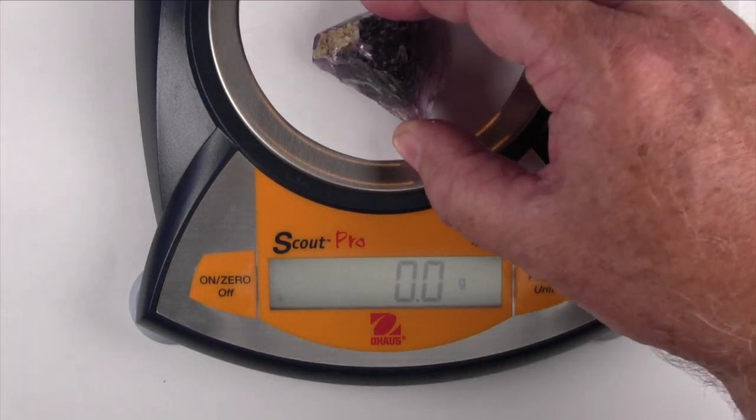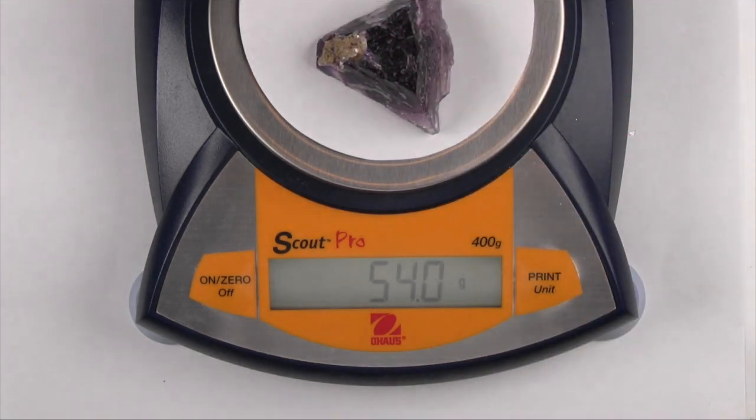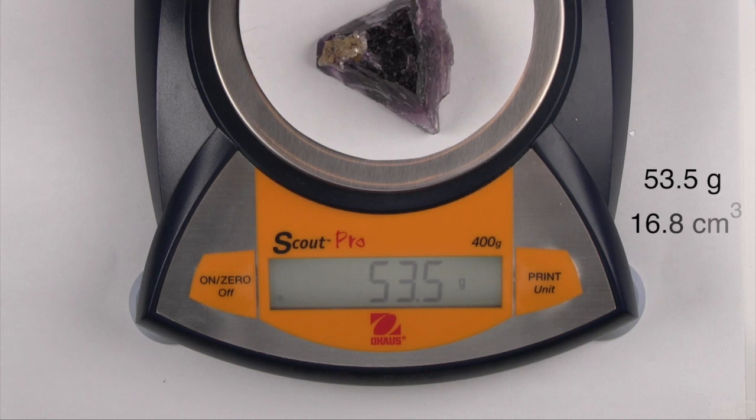This particular specimen has a mass of 53.5 grams and a volume of 16.8 cubic centimeters. Dividing mass by volume gives you its density, expressed in grams per cubic centimeter, which has the same value as its specific gravity. When you heft this specimen, it feels like an average specimen.